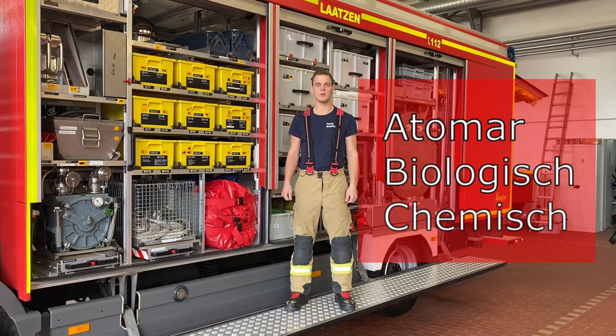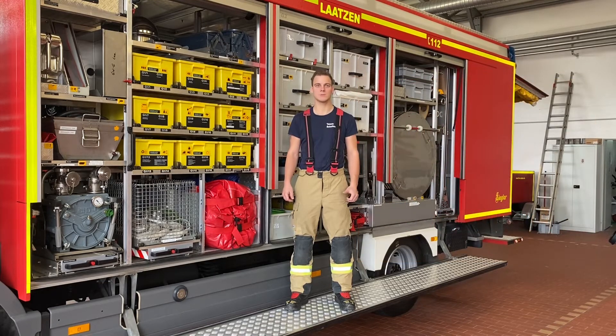Das heißt, wenn wir irgendwelche Chemikalien auffangen möchten, irgendwas umpumpen oder abdichten. Die richtige Schutzausrüstung befindet sich auf diesem Auto, von kleinen Wannen über CEWA-Tücher für Chemikalien.